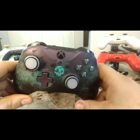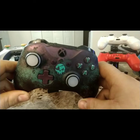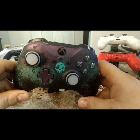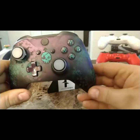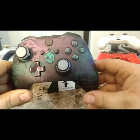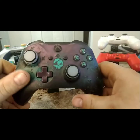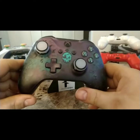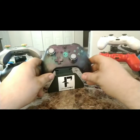I pre-ordered mine through Best Buy and paid about 70 to 80 dollars for it, but on Amazon they're going for like a hundred-something bucks. This is a great controller if you're into collecting and want a limited edition that's probably not going to be around much longer — it's a nice controller to get.